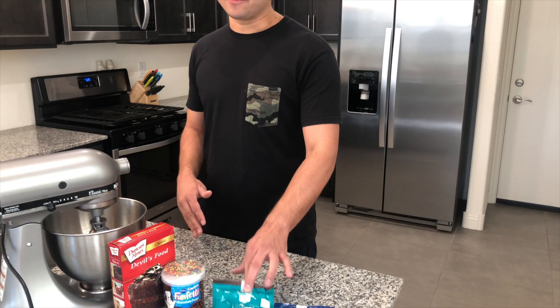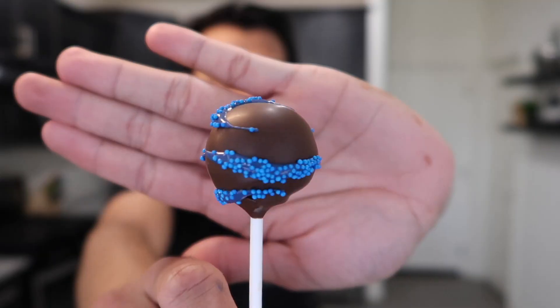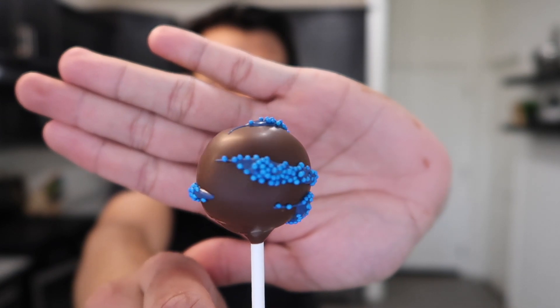For the design, we're going to be doing a chocolate with blue, so we'll do some blue striping on them. And what else we're going to need is cake pop sticks.